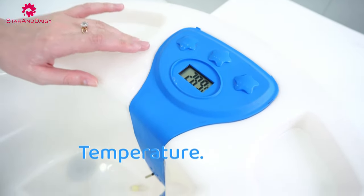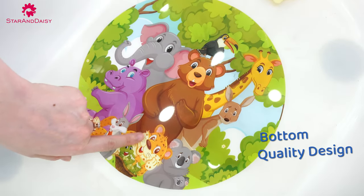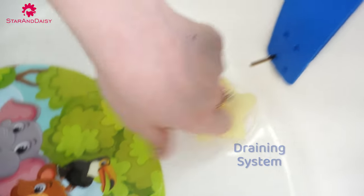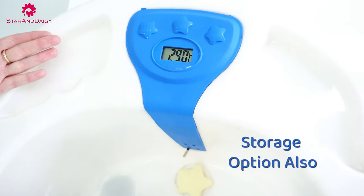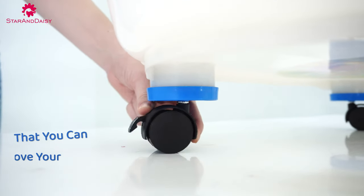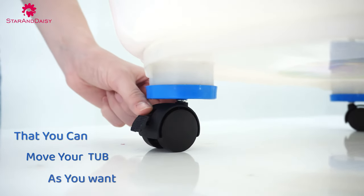Here we can see temperature, bottom design, random system, and storage options also. We have also some videos that you can move your top as you want.